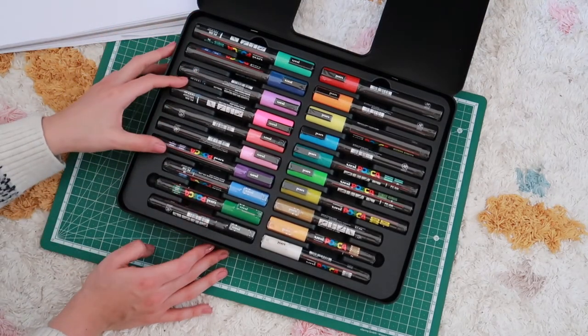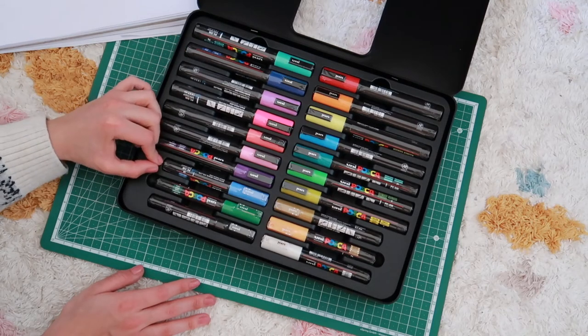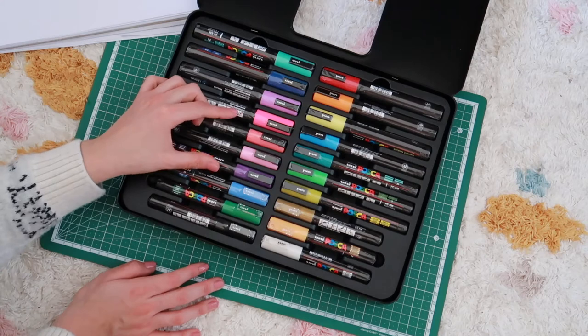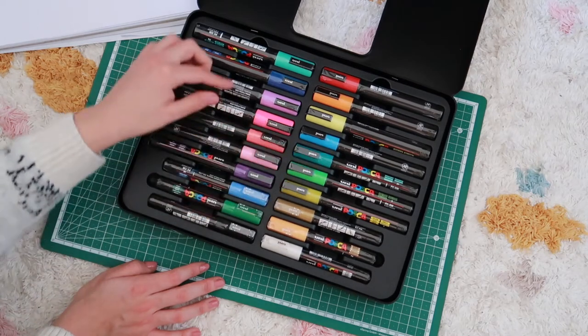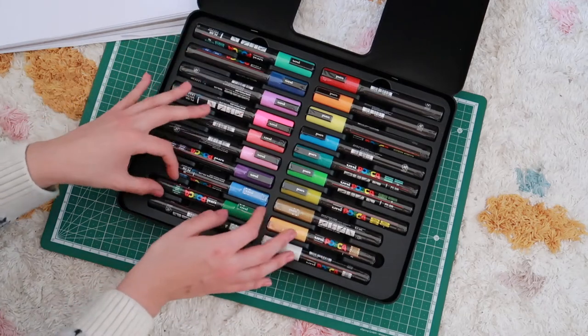All the colors are amazing. The first thing I noticed about this box is that here are the small point markers — these six — and then it's these three, six, seven that are the middle ones, right here. Then the rest of them are the big point ones. I think we can take out this part where the markers are.